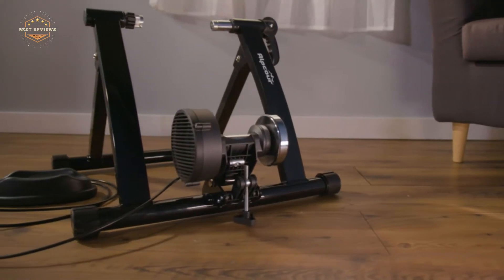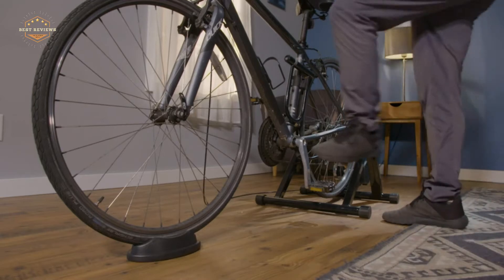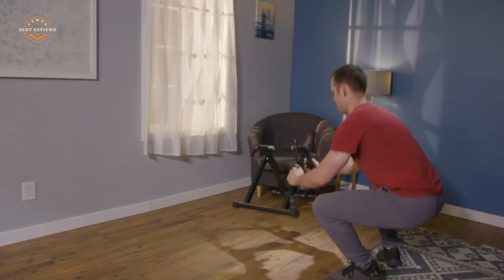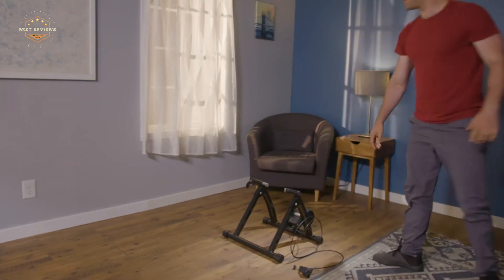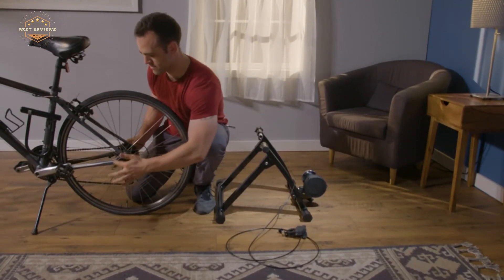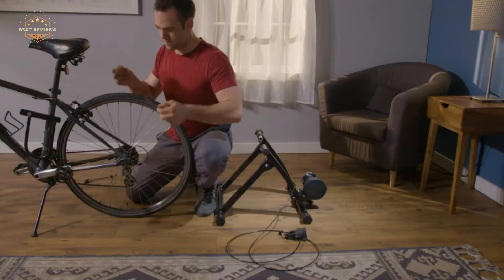Biking is a great workout, but it's not always convenient to get outside. If you're looking for a way to stay fit while staying inside on the cold winter nights, then investing in a bike trainer might be right for you. A bike trainer mounts your bicycle onto an indoor stand and provides resistance so that pedaling feels like actual biking. These trainers are often quiet and easy to use.